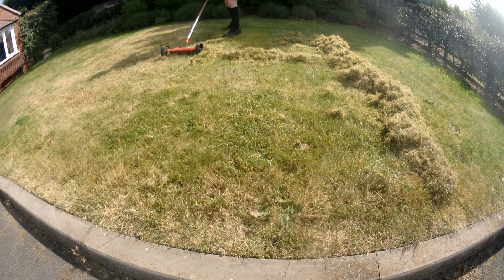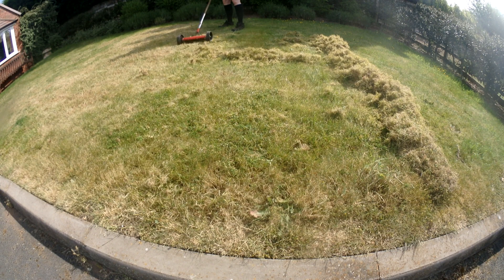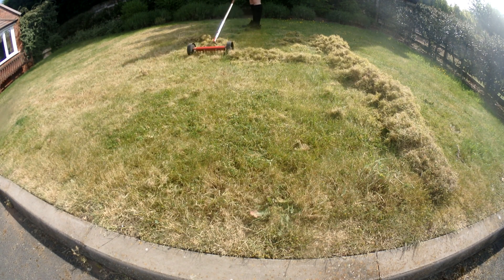I do have an electric scarifier. I don't have a motorised one purely because it's not something that I do very regularly as part of my service.